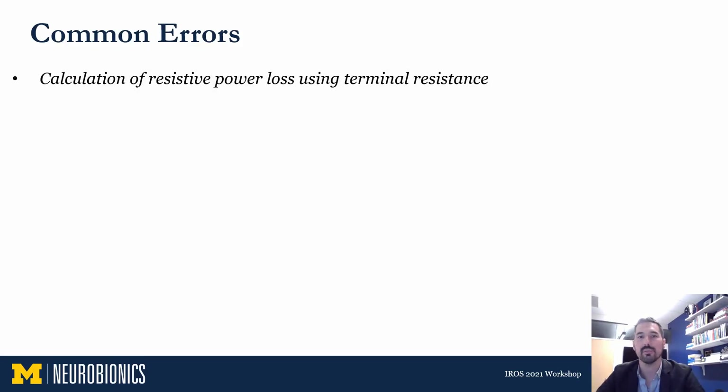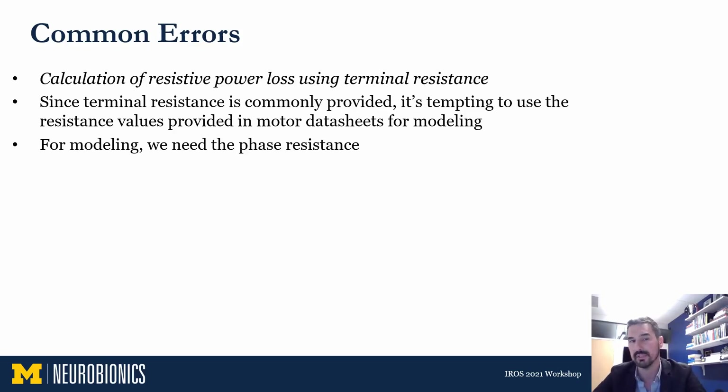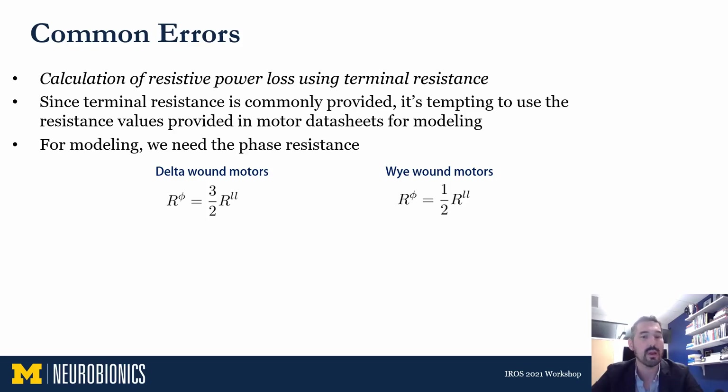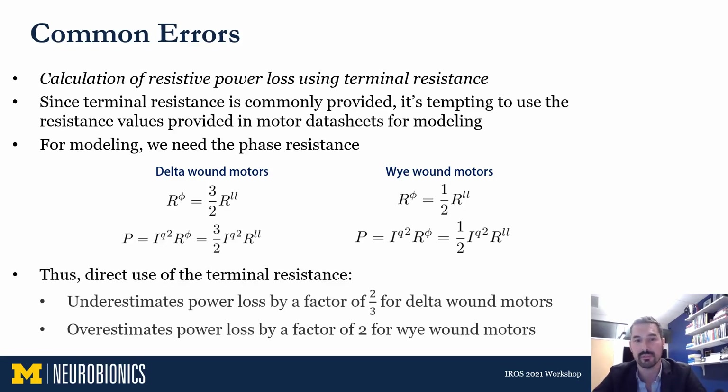Another common error is the use of terminal resistance to calculate resistive power loss. Power loss is especially important because it governs how warm the motor gets — the predicted winding temperature — which can be a design-driving factor. Since terminal resistance is commonly provided in motor data sheets, it's tempting to use it directly, but for modeling the q-axis voltage or a single-phase representation of a brushless motor, you really need the phase resistance. If the terminal resistance is used instead of the phase resistance, for delta-wound motors you underestimate power loss by a factor of two-thirds, and for Y-wound motors you overestimate it by a factor of two — an overestimation that can really change design decisions.